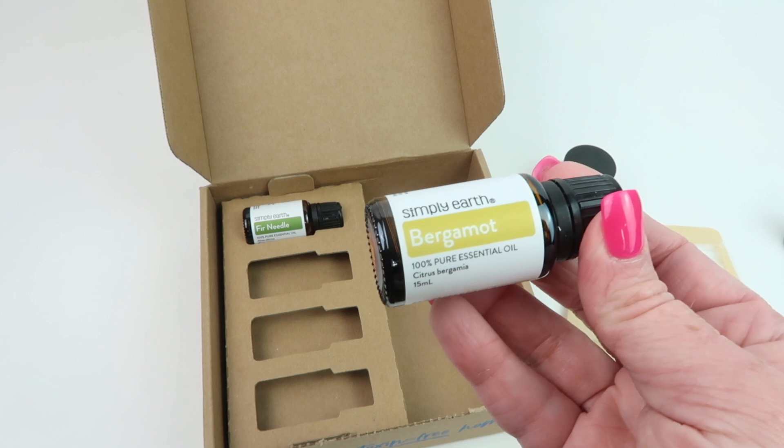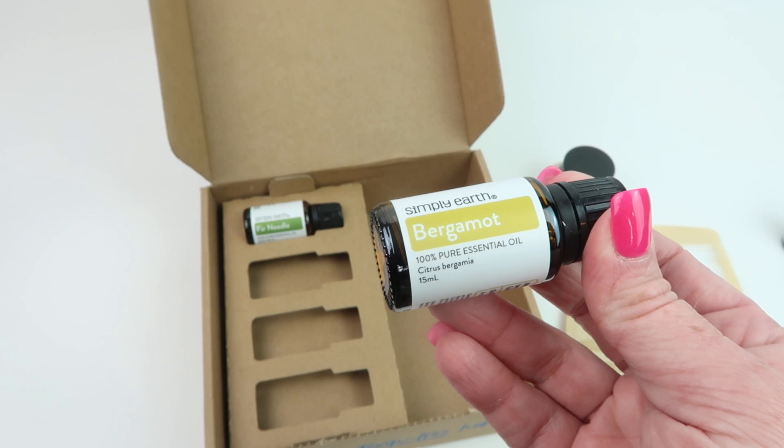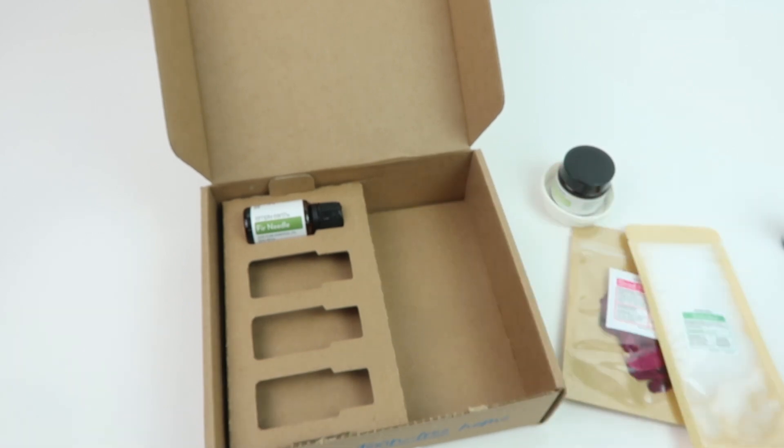Bergamot — I love this one. It uplifts, deodorizes, and calms. It's safe for kids two and up, safe during pregnancy, safe around dogs, but not safe around cats.